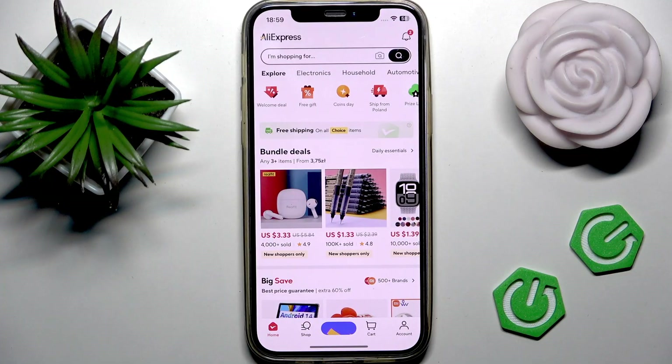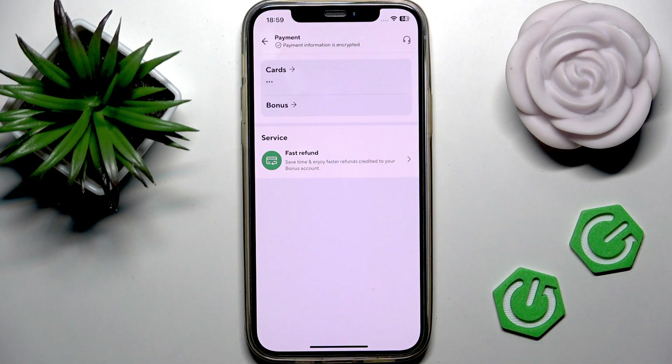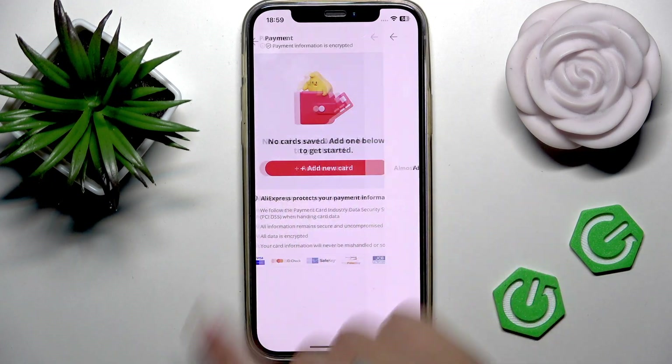Open the AliExpress application on your phone and go to your account at the bottom right. Go to the payment section, which basically looks like a wallet icon. Now we can see the cards section — press the add new card button.